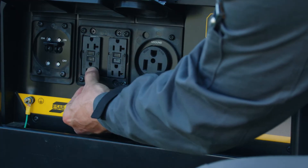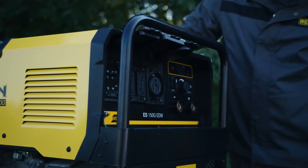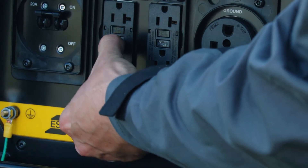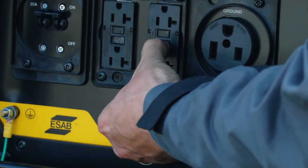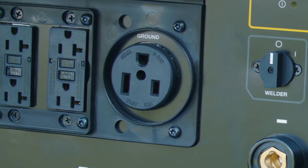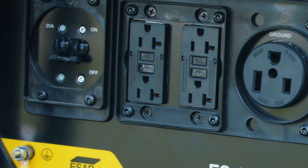Test the receptacles before each use by pressing the Test button to trip the GFCI. That should make the reset button pop up and cut power to the receptacle. If it pops, press the reset button and proceed. If this test fails, do not use the receptacle until it is repaired or replaced.